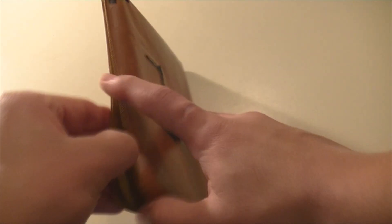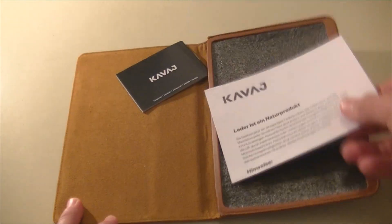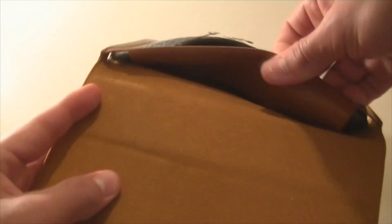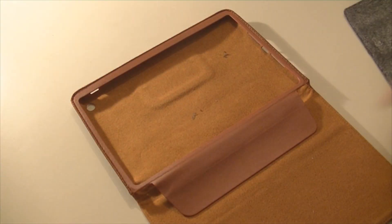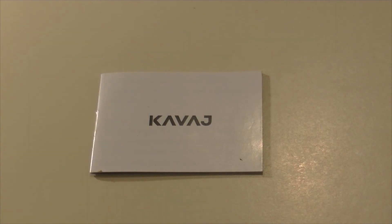Now let's open this case up. We open it up sideways and inside we have some manuals. It comes with two little different pamphlets and a little foam thing to protect it and keep the smell of beautiful fresh leather. There's also a little strap that you have to remove in order to put in the iPad once you have it.